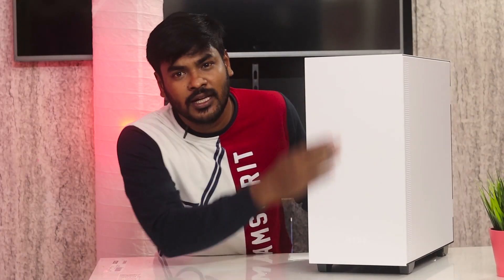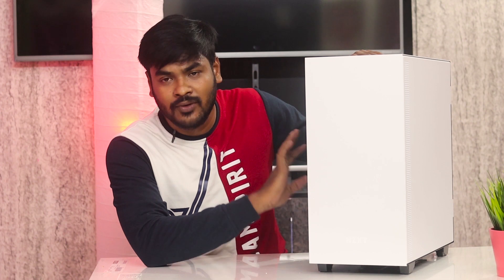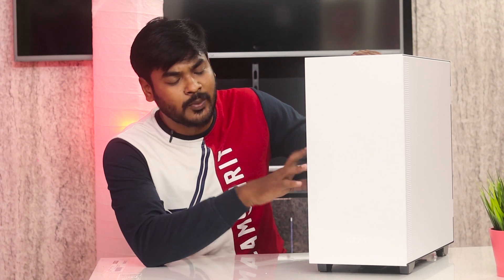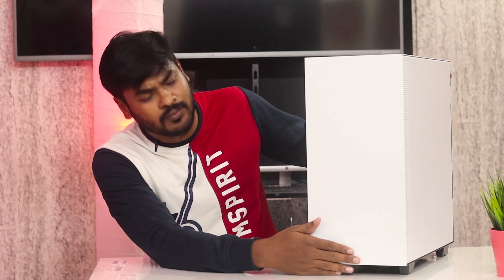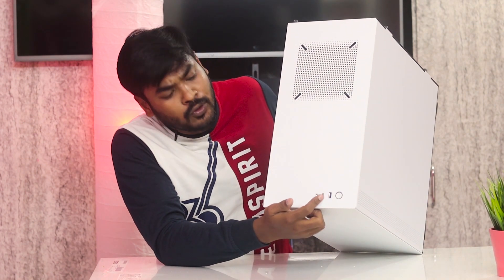Now showing the NZXT H510 unboxing. It comes in white color. The desk and monitor are black, giving a nice contrast. The H510 has inbuilt RGB lighting with 7-color RGB. There is a USB 3.0 port and a Type-C port on the front.